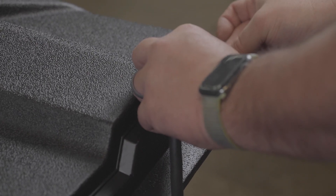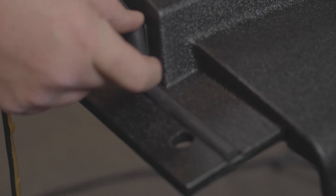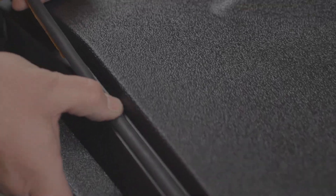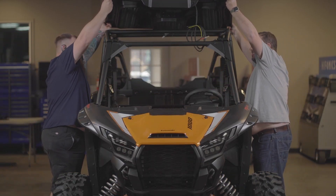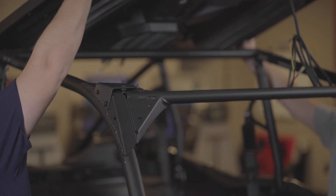Step 19: Flip the roof over and install the foam rubber seal into the channel at the rear of the roof. Step 20: Grab a friend to help place the roof onto the vehicle. Take note that the wire harness goes to the inside of the ROPS.